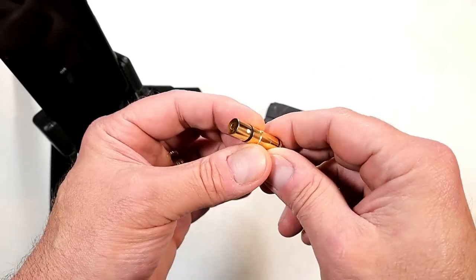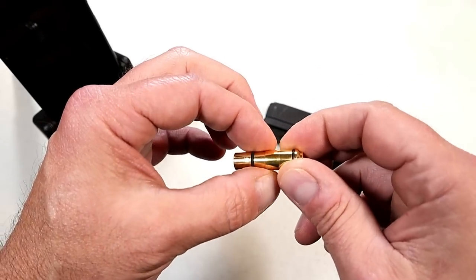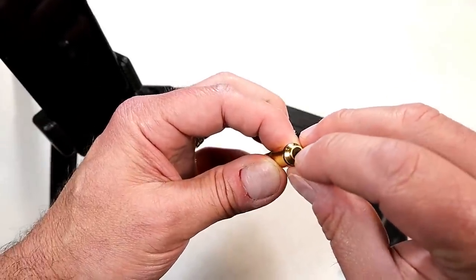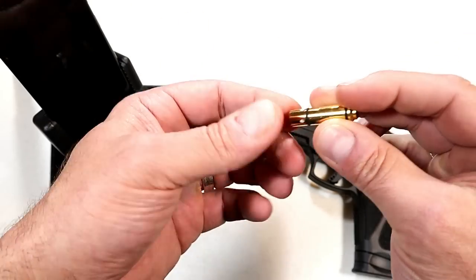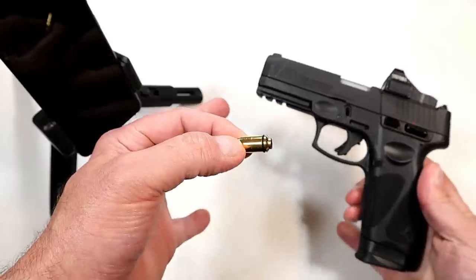This has a rubber piece here and a rubber piece here. It sits in nice and flush and won't damage the firearm at all. When the striker or the hammer hits that piece, it will set it off and tell you where you're hitting.